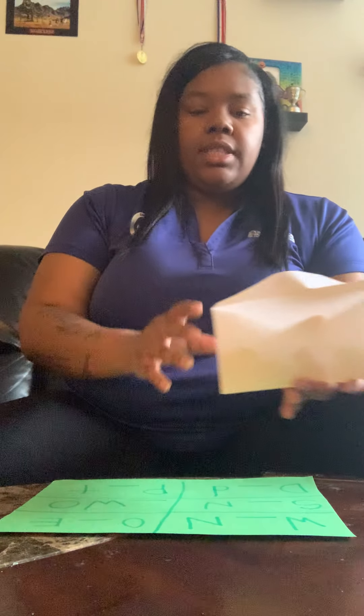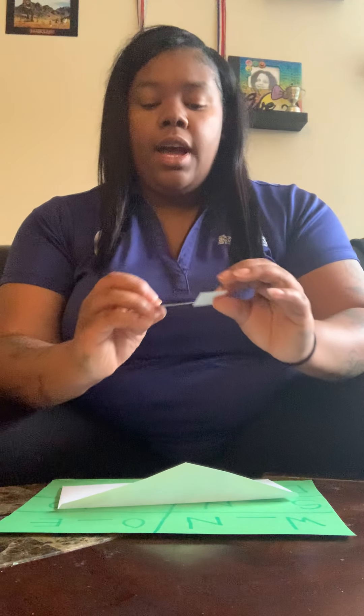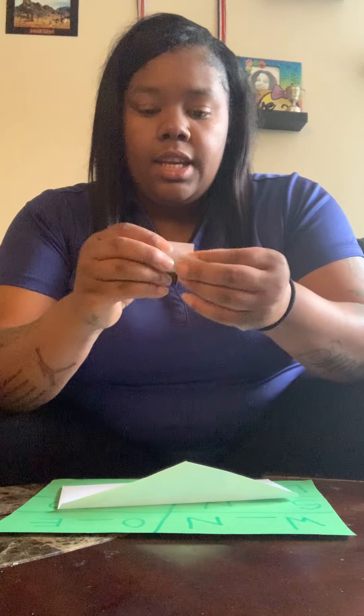Your child will take the game board, then shake the envelope and pull out two letters. I got C and Z — they then have to see if C or Z can go into any of the words on their board.